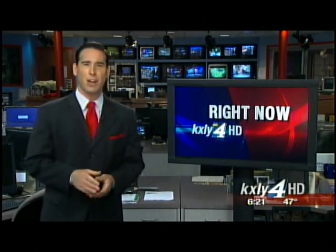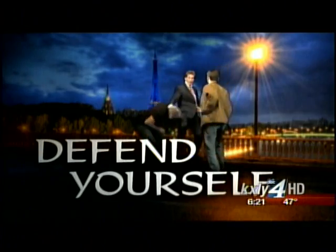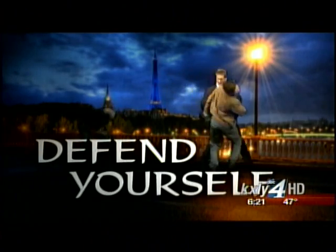It's time for Defend Yourself with Michael Foley and Colleen. We're back with Michael Foley this morning — we're going to learn some more techniques. The question came from an email: apparently this happened to her — she wears ponytails a lot, and somebody came up, grabbed her by the ponytail, and started pulling her off balance backwards. As you have shown me, there are a lot of things we can do. So let's go through them.